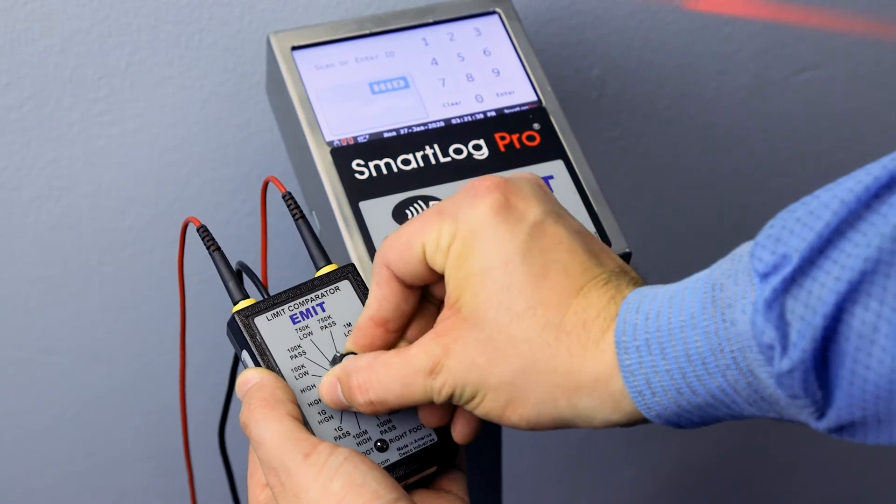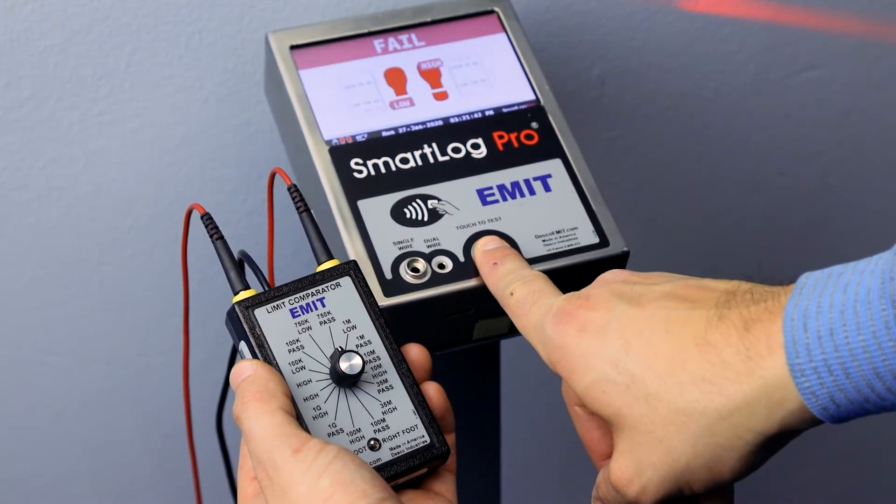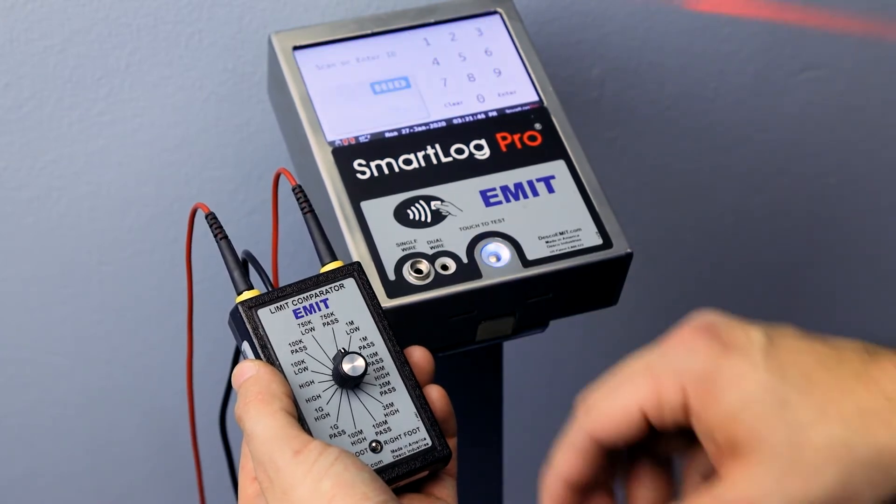Select the appropriate fail low setting on the Limit Comparator. Touch and hold the test switch on the tester until the results are displayed. The tester should indicate a fail condition for the left foot.